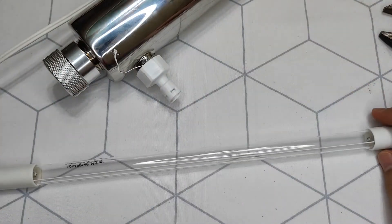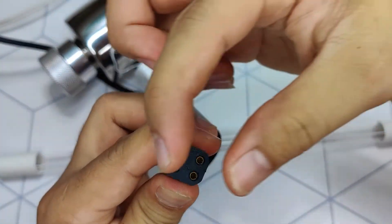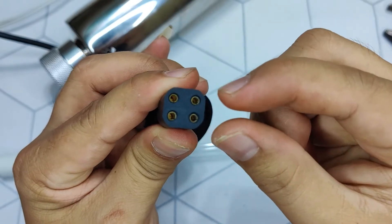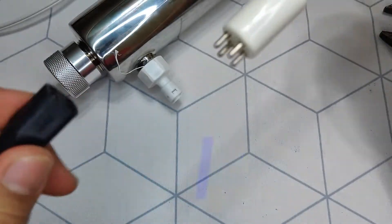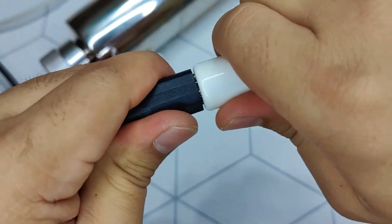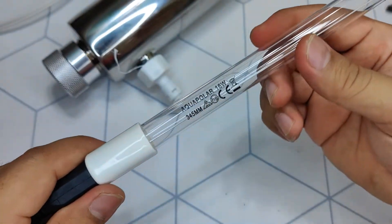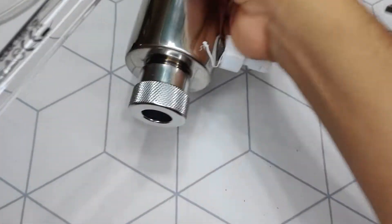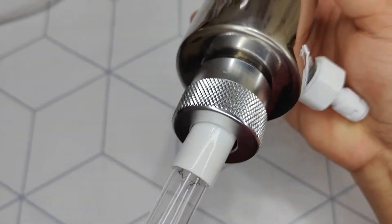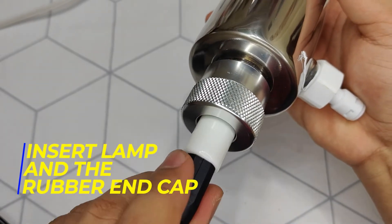UV lamp installation: this is the ballast socket — it has a rectangular profile for the four pins, so it's not difficult to install. Connect the lamp to the ballast socket, hold on to the base to push firmly and not on the glass to avoid breaking it. Insert the UV lamp into the housing and fit the rubber cap.